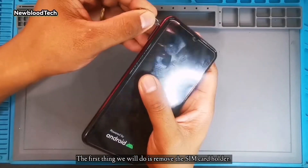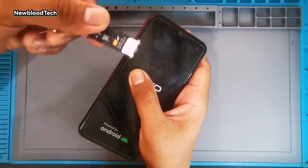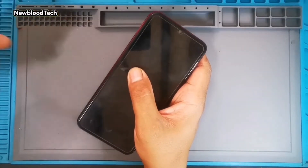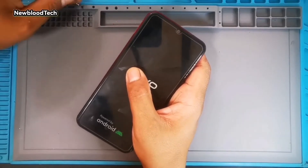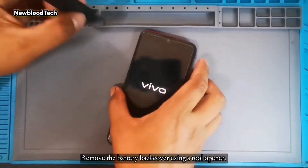The first thing we will do is remove the SIM card holder. Then remove the battery back cover using a tool opener.